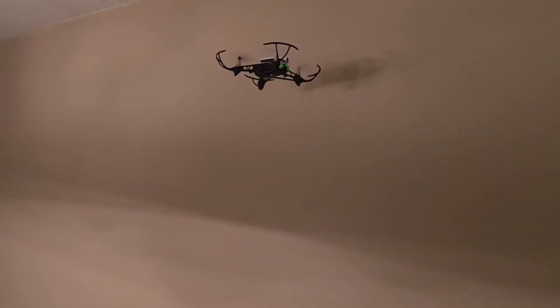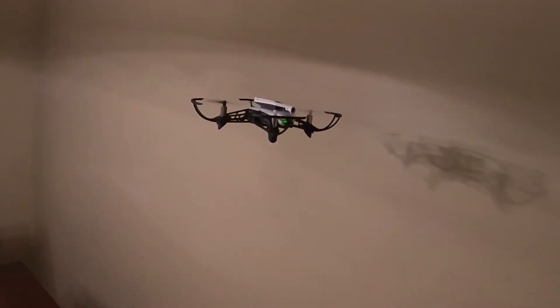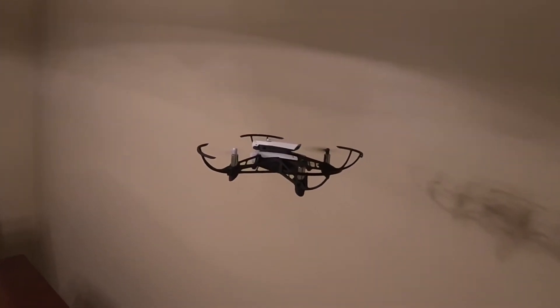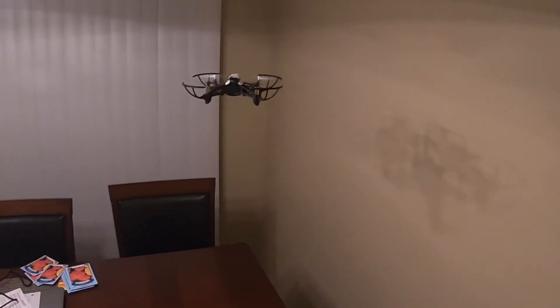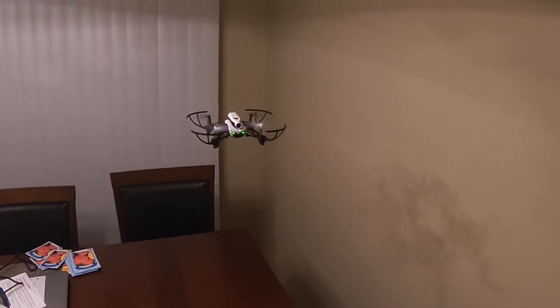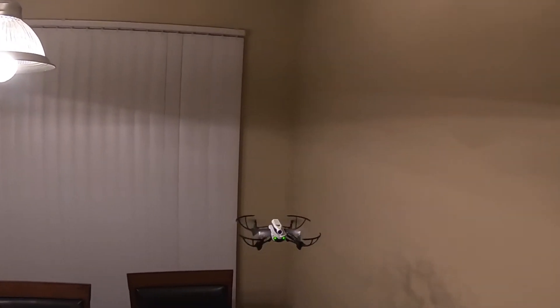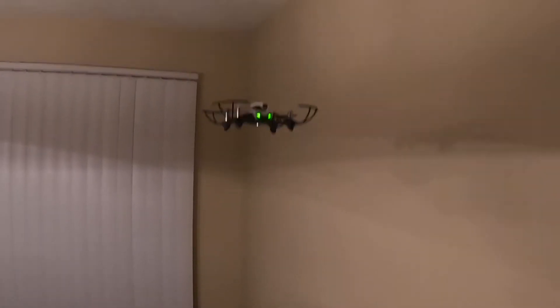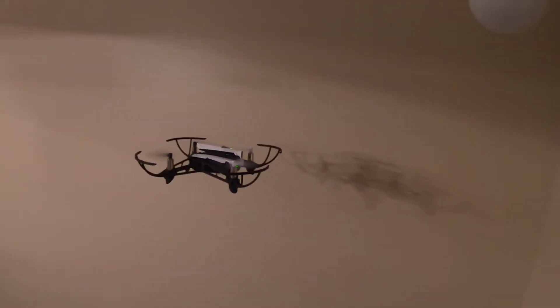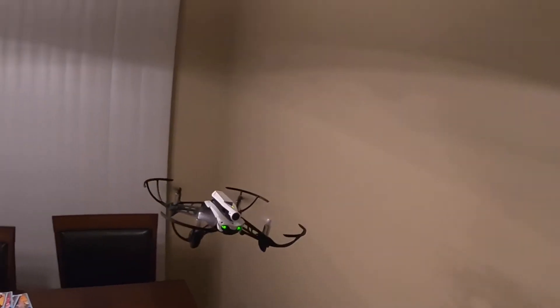I'm gonna go ahead and lower it down — it's very stable. Even with this, you can still do a flip, which is crazy. Now I'm going to do a front flip, you guys can see that. For $150, I think it's worth it.